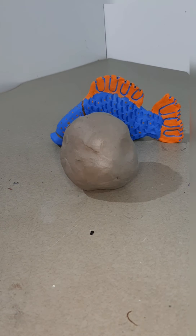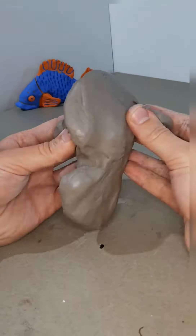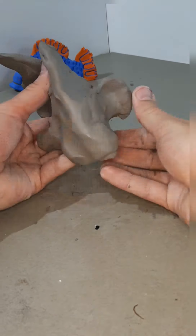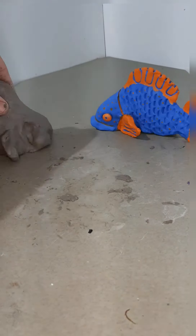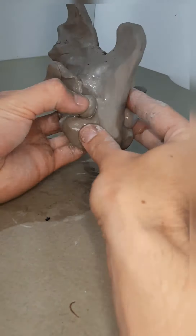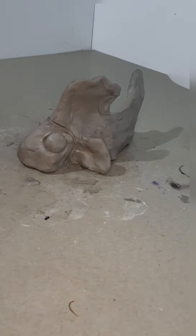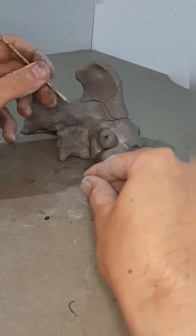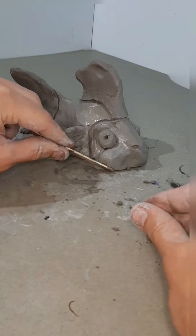First is the Air-Dry Clay Fish Sculpture. This self-hardening clay will dry overnight. The patron will create this during our class, take it home, let it sit, and then once it's hardened, they're able to paint it however they want. New to this year, all clay projects will come with two containers of acrylic paint so that everyone is able to paint them once they're home.